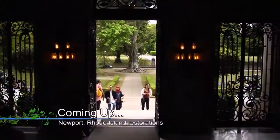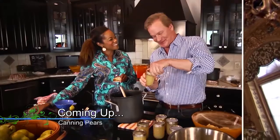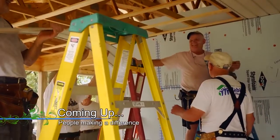Still to come on Garden Style: preserving the past to protect the future, a pear preserve great for gifting, plus I'll highlight a few organizations doing their part to pay it forward.